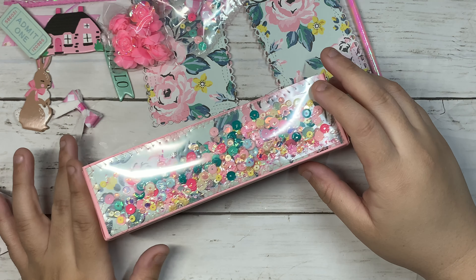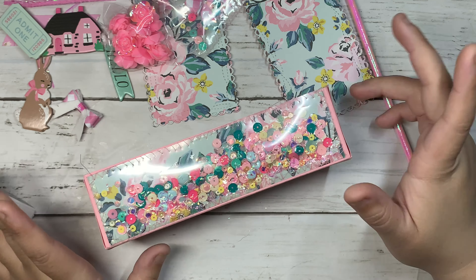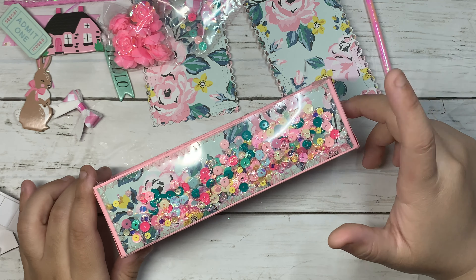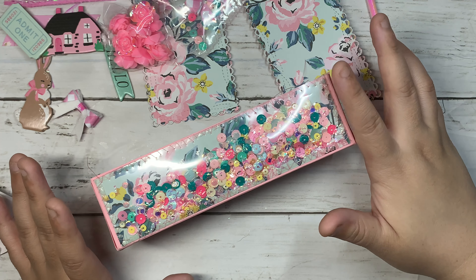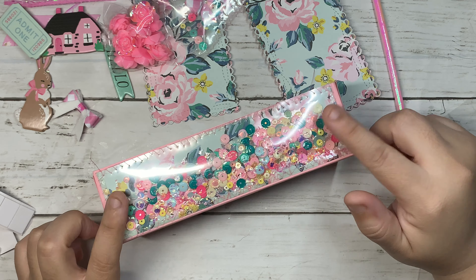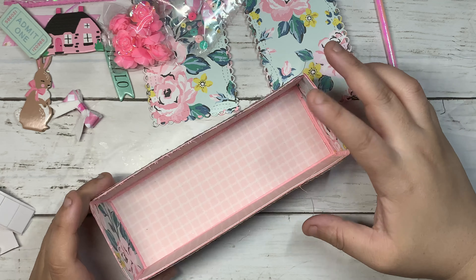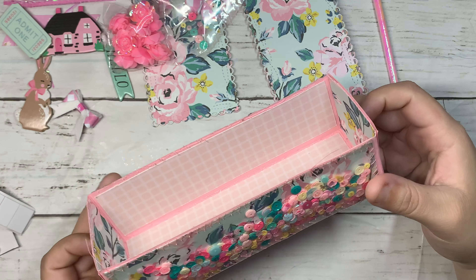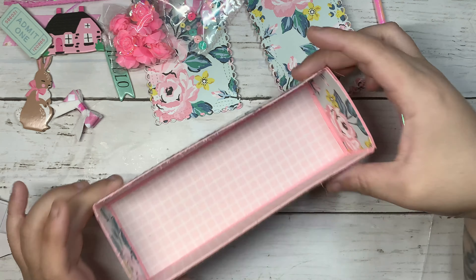Hello, welcome back to my channel! In today's video I've put together this caddy box. I was first inspired by Martha Creations, but she did hers a little differently. I used chipboards from Michael's and a tutorial from Tony, who is Craft Purge, on how to make this box — I'll leave that link down below so you guys can check it out.